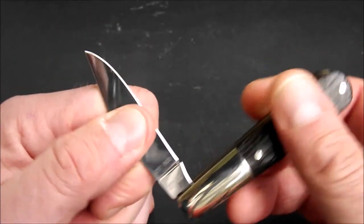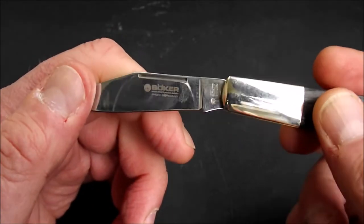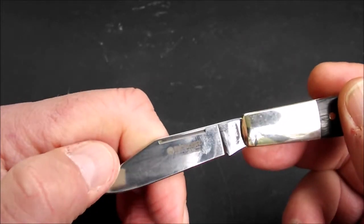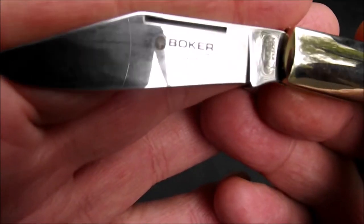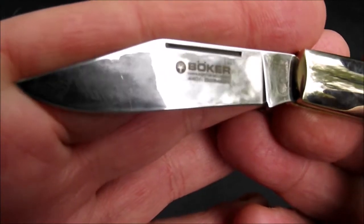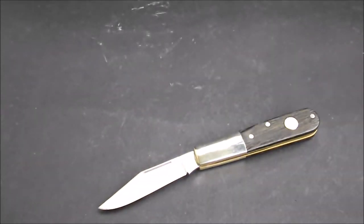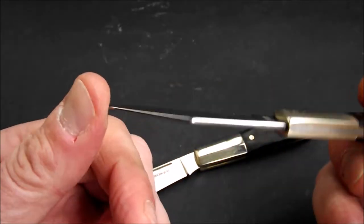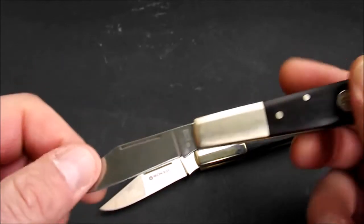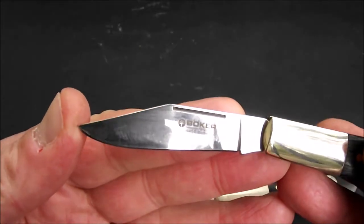Das Einzige – aber das ist kein Makel, sondern das ist einfach eine Frechheit – ist die Beschriftung auf der Klinge. Ihr habt alles, liebe Freunde von Böcker, was ihr hier richtig fett auf die Klinge drauf gedruckt habt, bereits am Ricasso draufgeschrieben. Warum zur Hölle müsst ihr das nochmal auf die Klinge bringen? Das andere Barlow, was ich von Böcker habe und das fast baugleich ist – bis auf die Grenadierbeschalung und die mattierten Backen – kommt herrlich ohne jegliche Beschriftung auf der Klinge raus. Und dann ballert ihr bei einer Limited Edition die Klinge so zu.